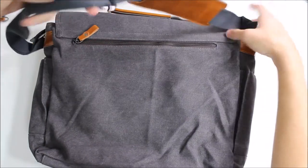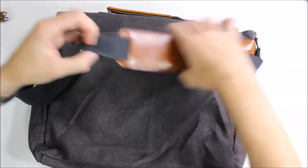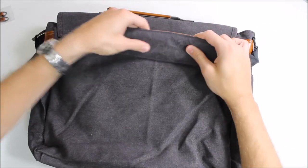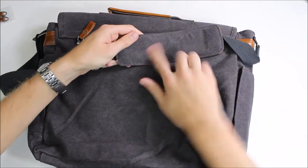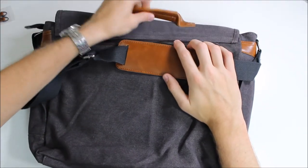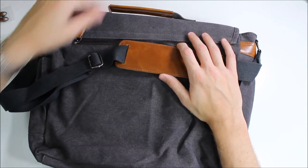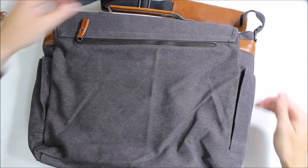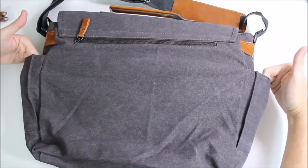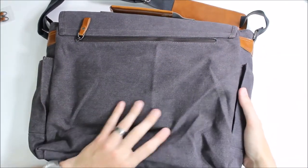Up top we have a canvas and leather shoulder strap — it's adjustable and has a nice super-padded leather top with canvas on the bottom. The carry handle is also leather, attached with leather and canvas reinforcement, and it looks and feels great in the hand. On the sides there are pouches for water bottles — they won't hold much more than a water bottle, but they do fit those very comfortably.